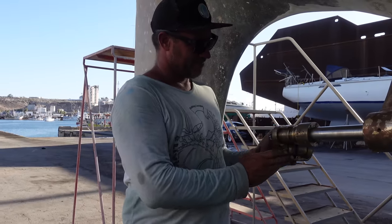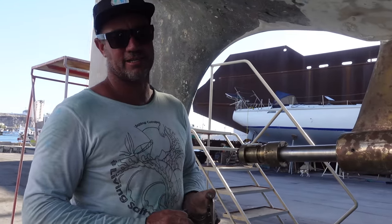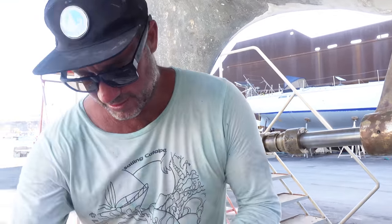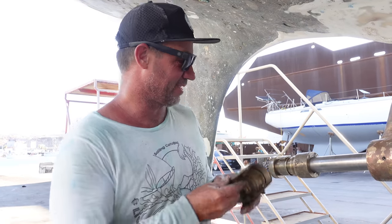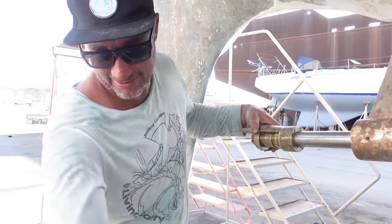Generally you'd grease all this up before you put it together, but I'm not going to — it's so hot here. We have holes here for the grease nipple. Just before we go back into the water I'm going to grease this up — pump it, rotate it, pump it, rotate it — get as much grease in there as I can. If I do it now it's just going to fall out with the heat. So this is why I'm doing it this way, right or wrong — that's how it's going.